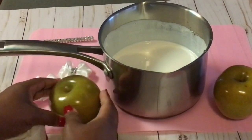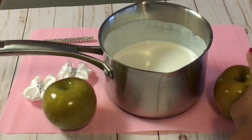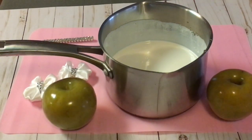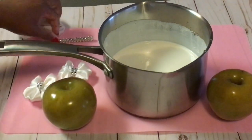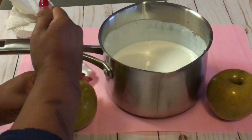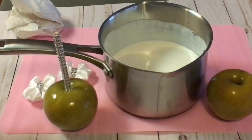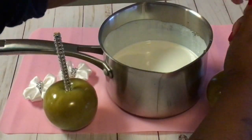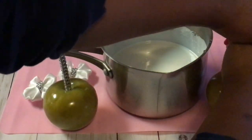I am going to grab my apples and place my bling sticks in the apple. Once you place your bling sticks in the apple, make sure you have a paper towel to wipe around the top of the apple to make sure no apple juice came out, so that you don't get a bubble on the top of your apple once you dip it.